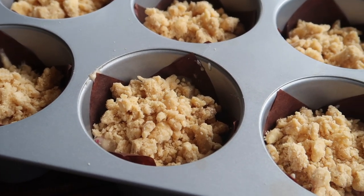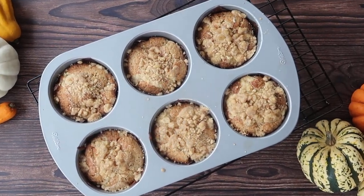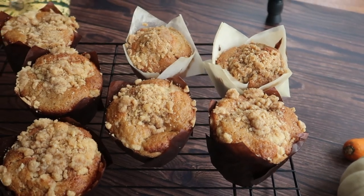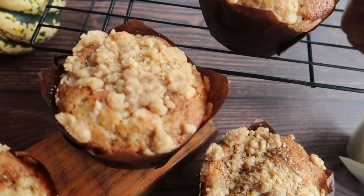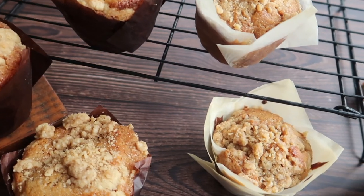Our ovens and baking times are always really variable so make sure you keep a really close eye on these. Allow them to cool in the muffin tin for five to ten minutes before finishing off cooling on a wire rack. I'm not even going to lie — these never make it to the cool down stage. They are always eaten straight out of the oven. They're incredibly fluffy, incredibly moist. Those little chunks of apple running through the mixture really elevate the bake.